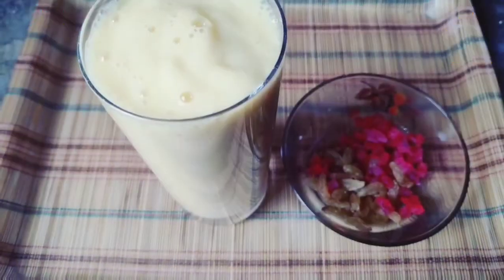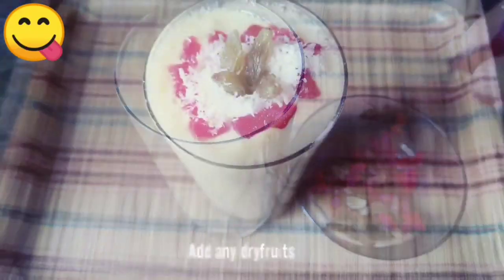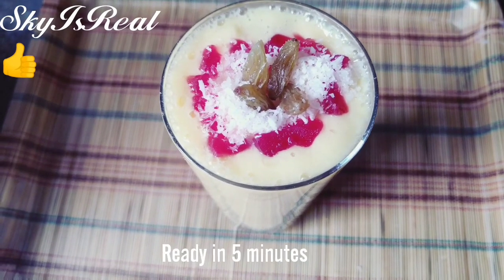Then I add a few raisins and tutti frutti on top and it is ready.